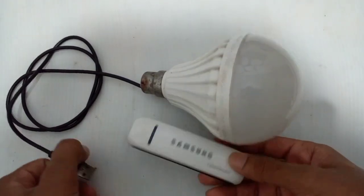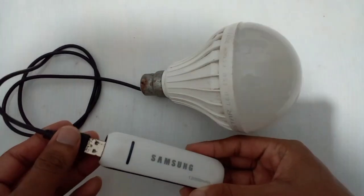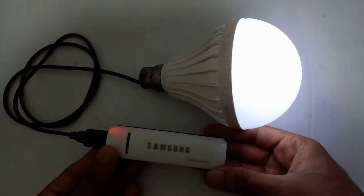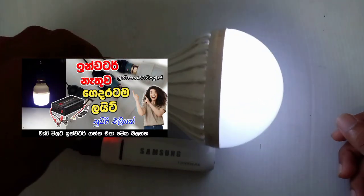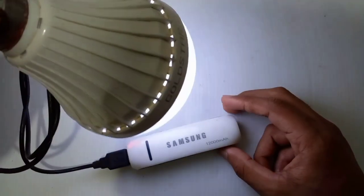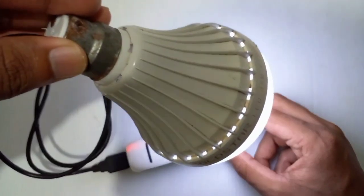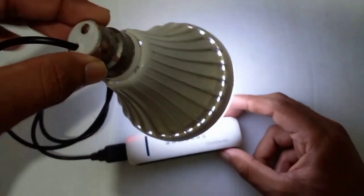I will show you how to use the inverter. I will show you how to use the LED bulb. In this video, I will show you how to use the power bank.